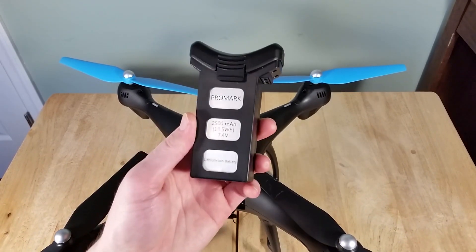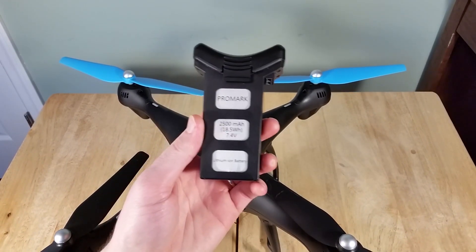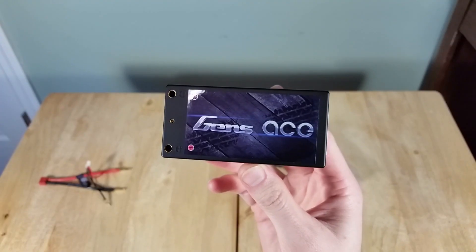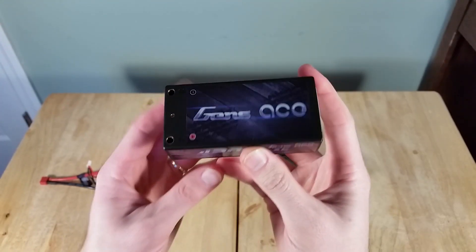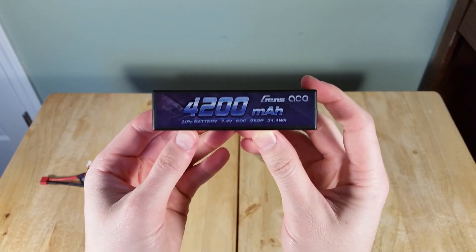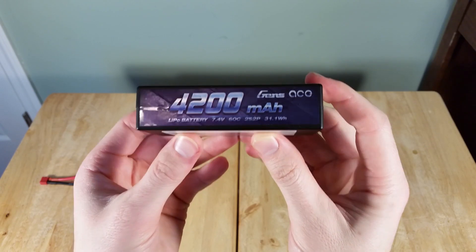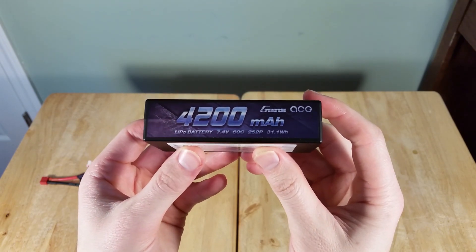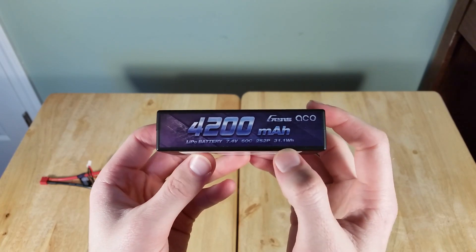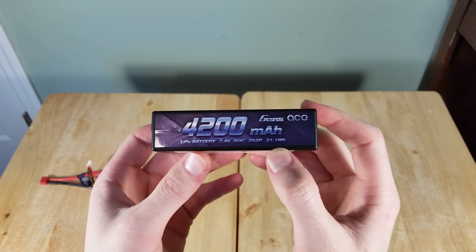I wanted to see if I could upgrade the battery. So this is the new battery — it's a Gen Zase 4200mAh 7.4V lithium polymer battery. It's a 60C rating, with two cells in series and two in parallel, for a 31.1Wh total.